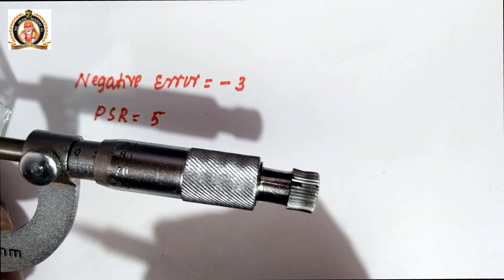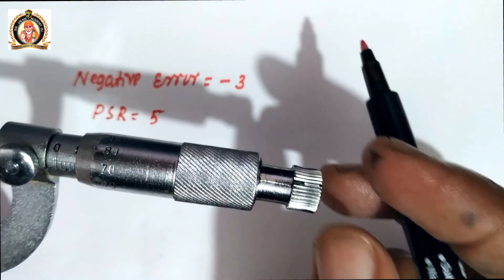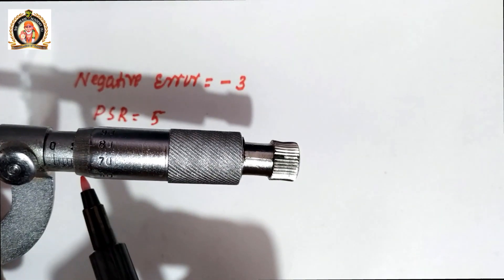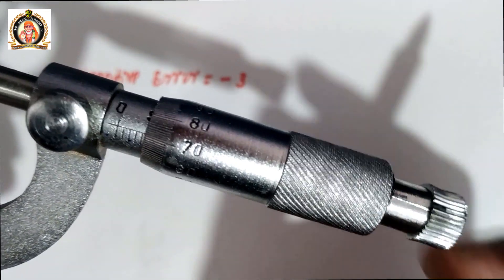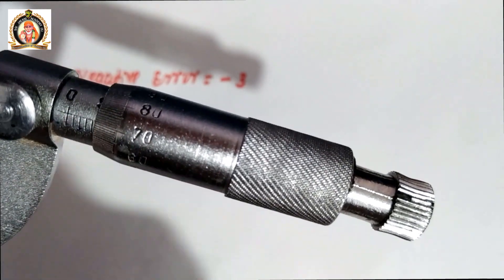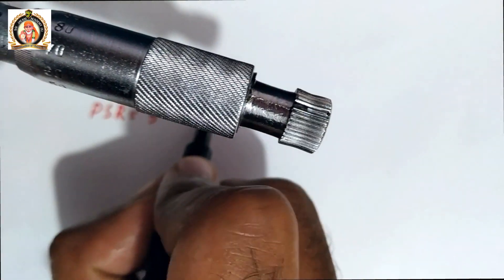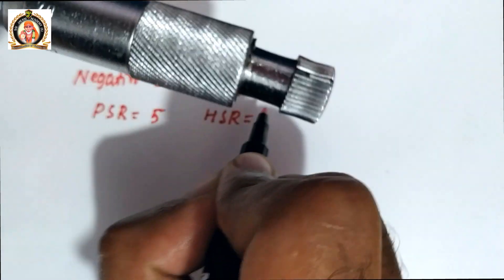The head scale division that exactly coincides with the pitch line is the 70th division. So the head scale reading is 70.